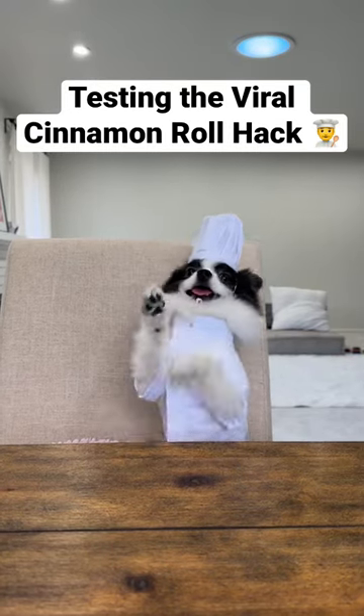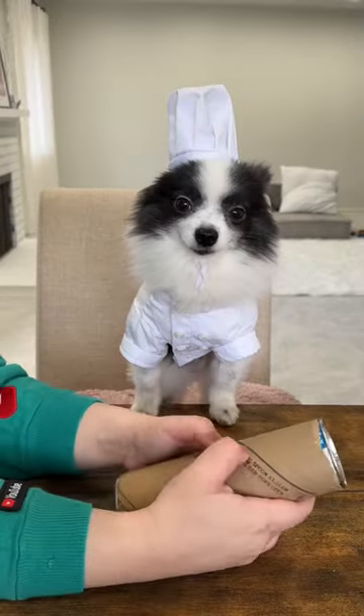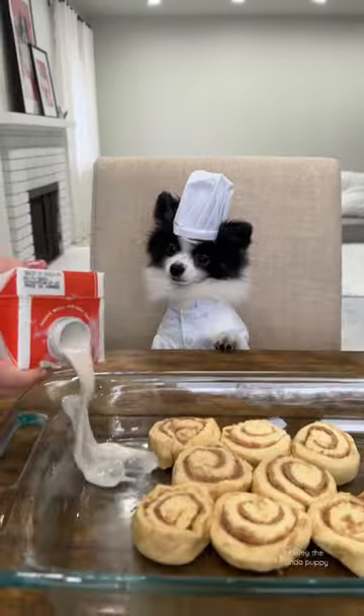This is Chef Huxley, and today he's testing the viral cinnamon roll hack. We opened some cinnamon rolls and laid them out in a glass dish. We used a coconut milk and almond milk creamer because lactose is not my friend.